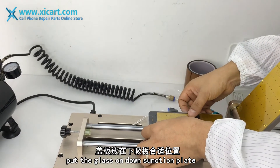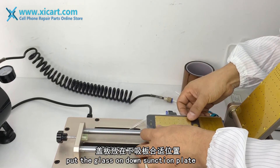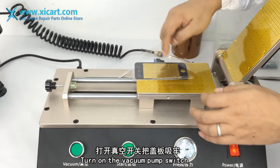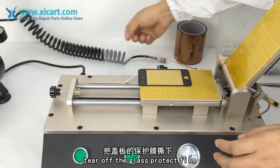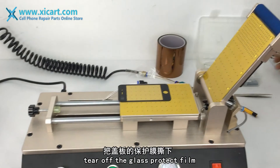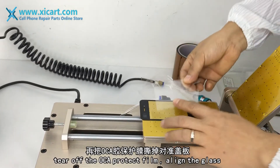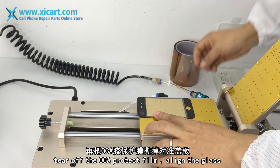Put the glass on the down suction plate again. Turn on the vacuum pump switch. Tear off the glass protect film. Tear off the OCA protect film and align it to the glass.